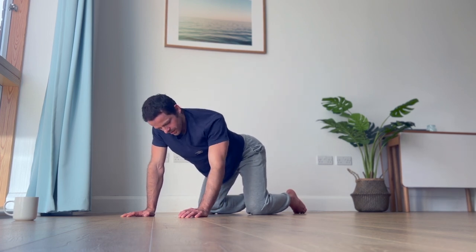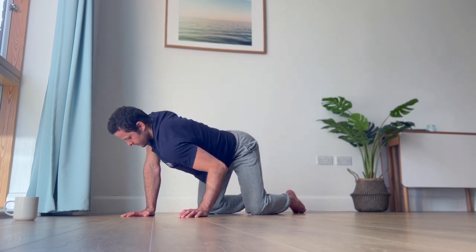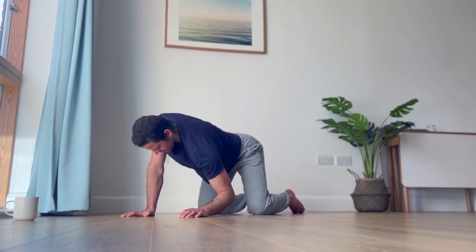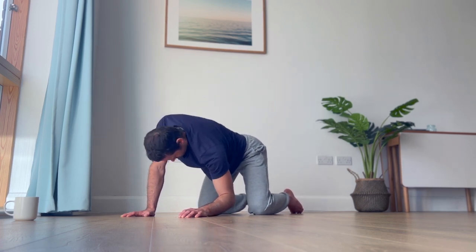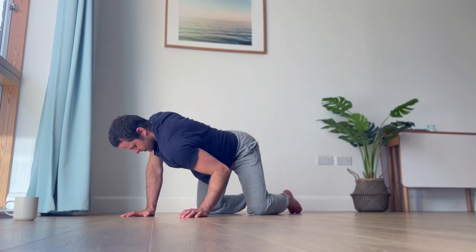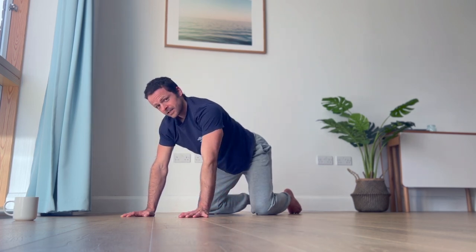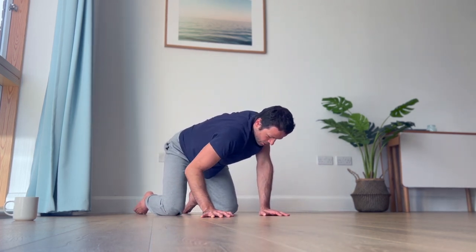After a few reps on one side, let's try to change direction going forwards — maybe a little bit less intuitive, but still a good way to practice. Notice if you're keeping any unnecessary tension as you do this. Let's do the other side, same thing, starting to go backwards.